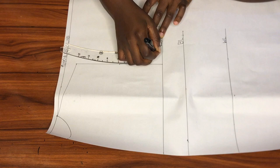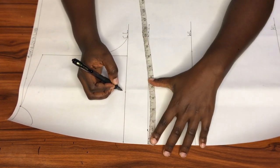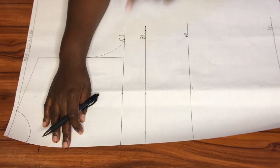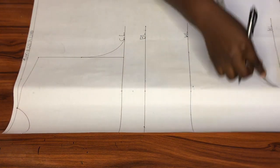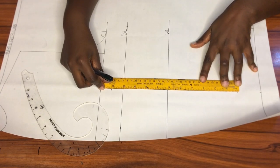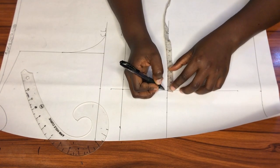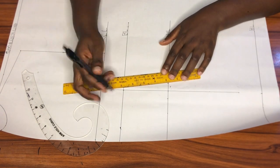Next I'll create the dart for the back. I'll start by marking half of my bust span measurement from the chest line all the way down to the hip line. This time I'll come down by one inch from the chest line — not the bust line — and from the hip line I'll go up by two inches. Then I'll connect these points in a straight line, and along the waistline I'll mark 0.75 on both sides of that line, then connect all these points together with my ruler.